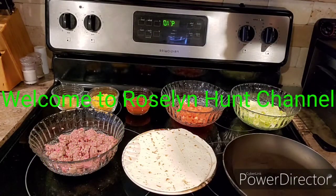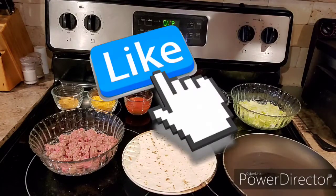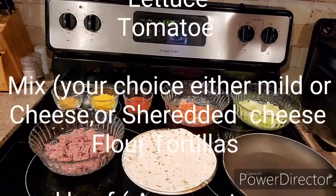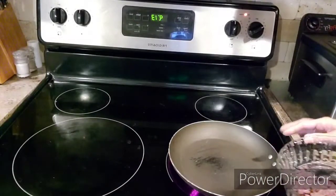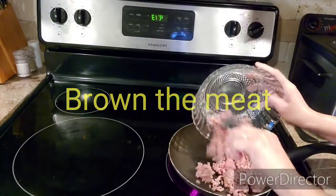Hello friends, welcome back to my channel, Roselyn Hunt. Today we will make a burrito. So this is all the ingredients I have for the burrito. You just turn your heat and then you brown your ground beef.